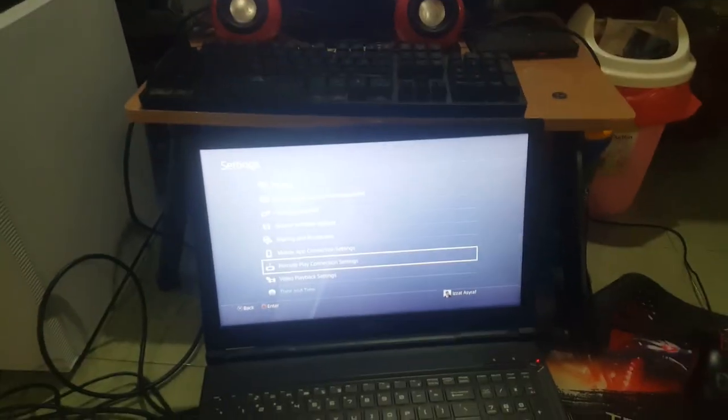You managed to play PS4 directly to your PC without any internet connection.